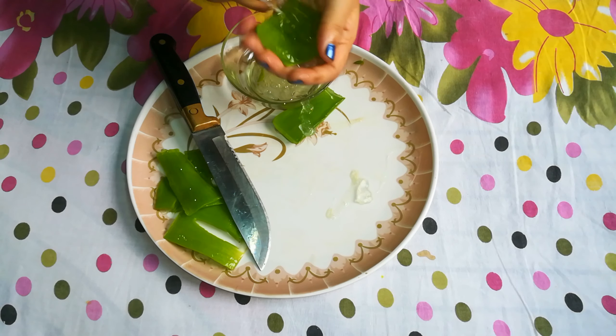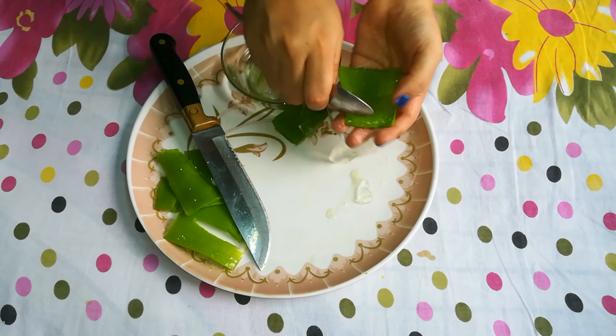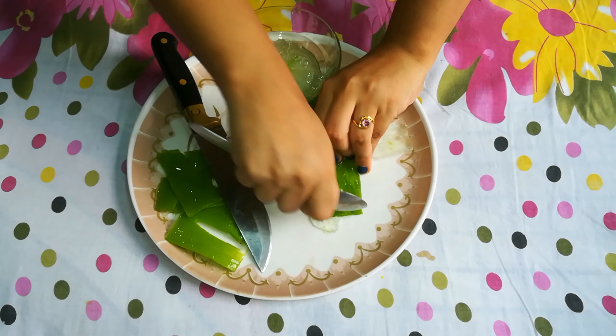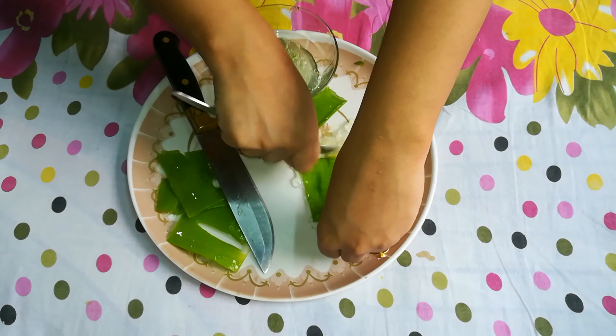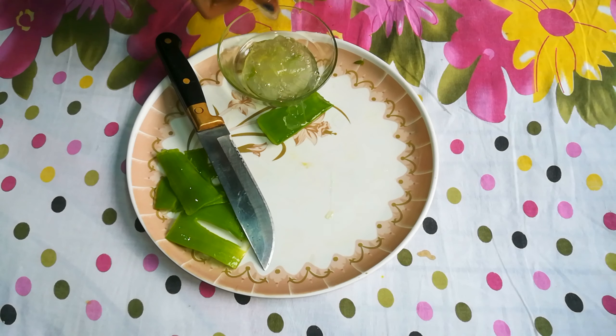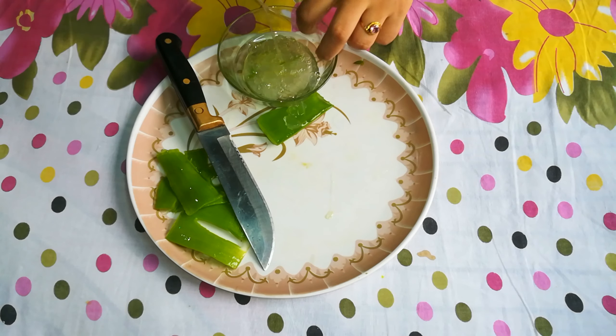You can see that I have removed the pulp with a spoon. We have removed the pulp from the aloe vera.